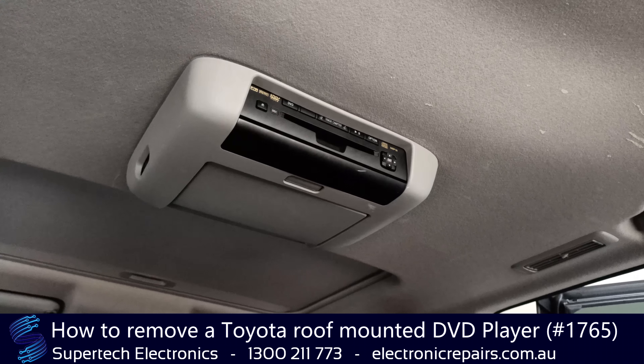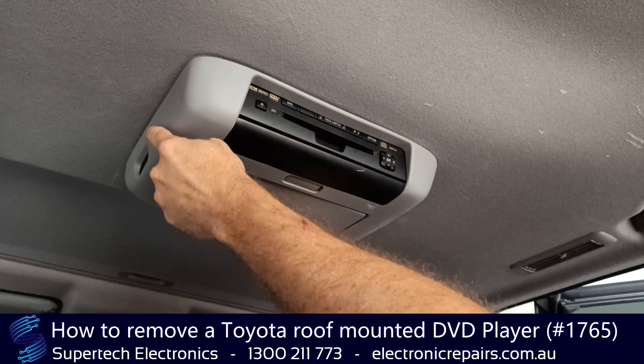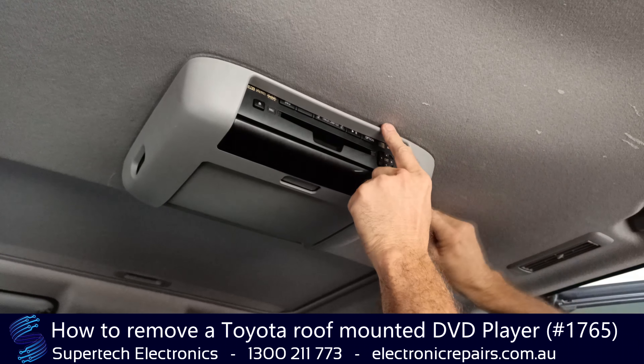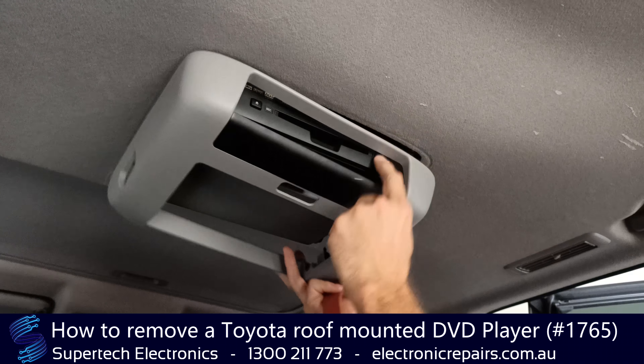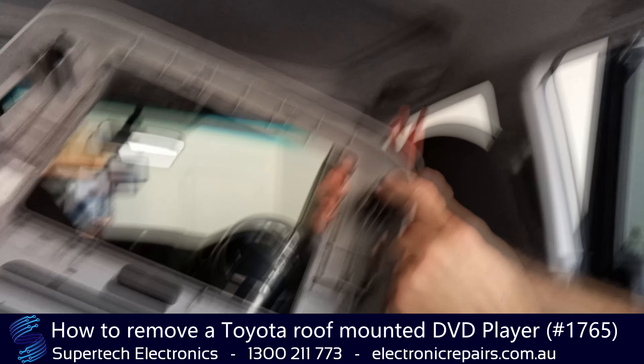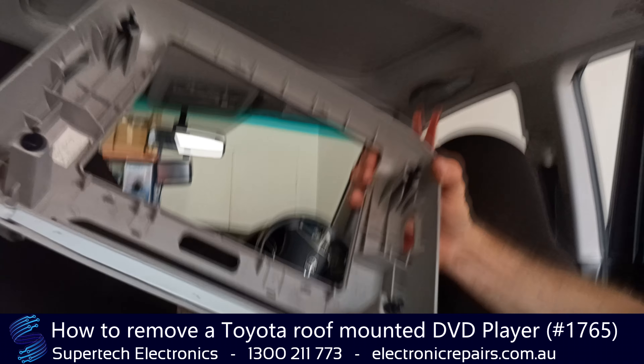The first part - we're going to remove this plastic surround that covers the DVD player, and you'll need to spudge it all the way around until it comes down. It's held in with four clips, so you will need to give it a little bit of force to remove those clips.